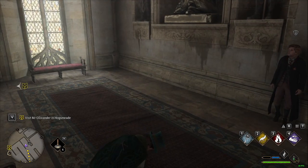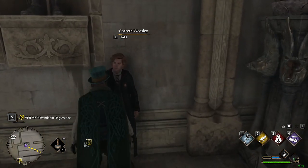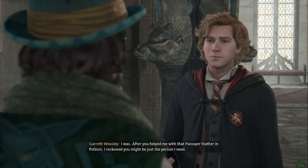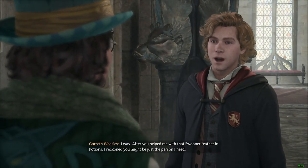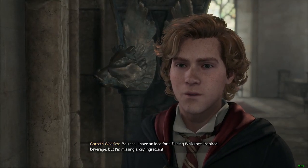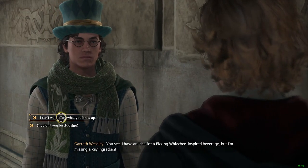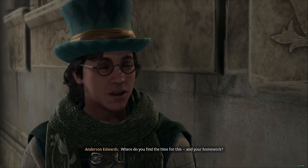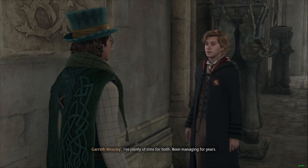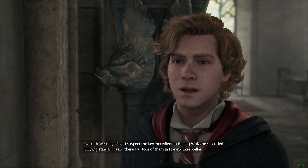On my way to Ollivander's, I found another spot to wait and talk to a guy — it's Old Mate from Potions. So we're helping him again. He has an idea for a fizzing, wispy-inspired beverage but he's missing a key ingredient. Where do you find time for this and your homework? Homework — I have time for both, been managing for years. I suspect the key ingredient in fizzing wispies is dried billy-wig stings.